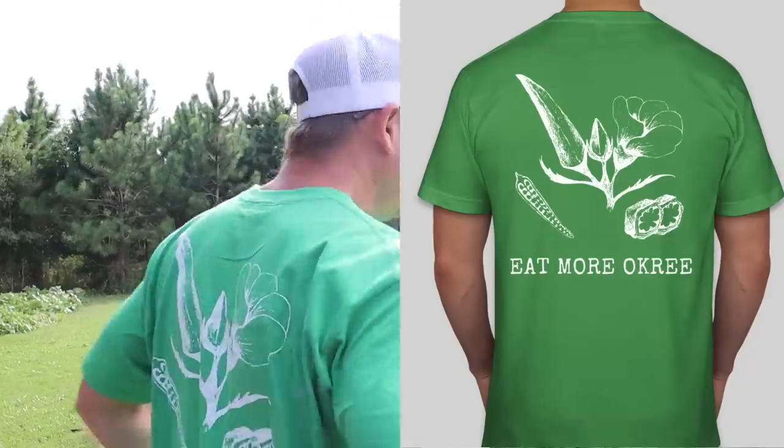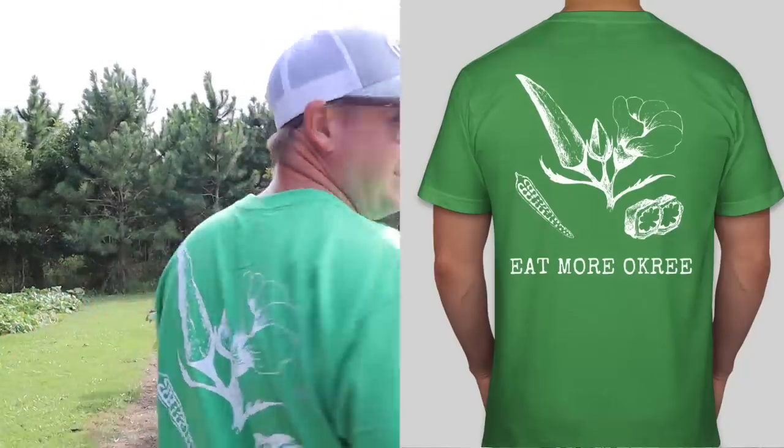What's up lazy dog fam, hope everybody out there is having a great day. Today, as I promised you several videos ago, we're going to talk about these okra trials we got going on over here. I've got my 'eat more okra' shirt on — I'll put a link in the description below if you want one. We've got six different okra varieties here and we're doing a trial to compare and contrast those varieties.